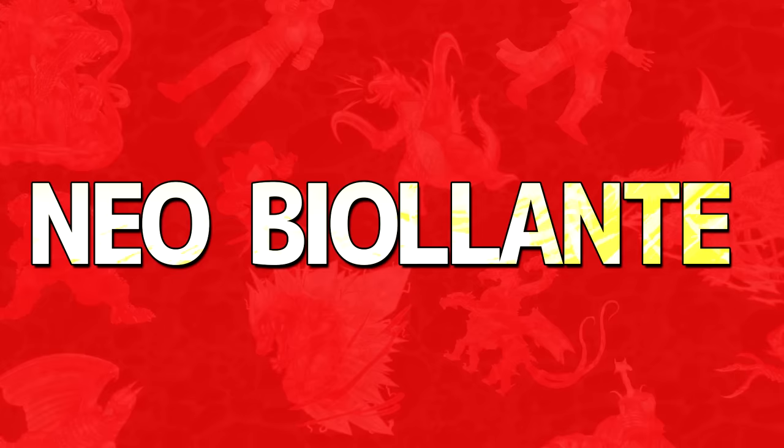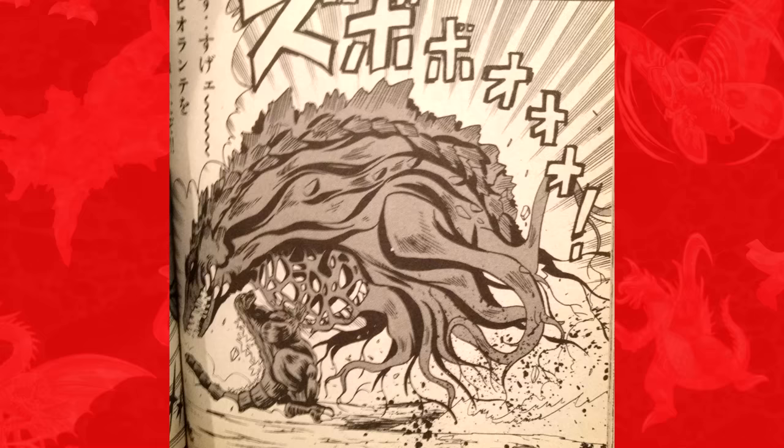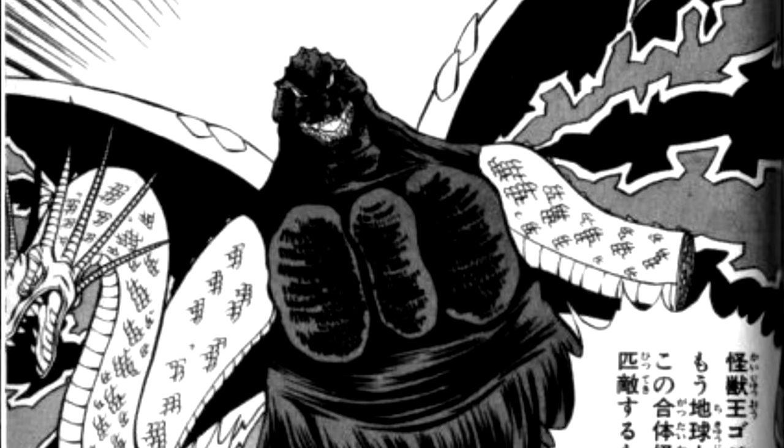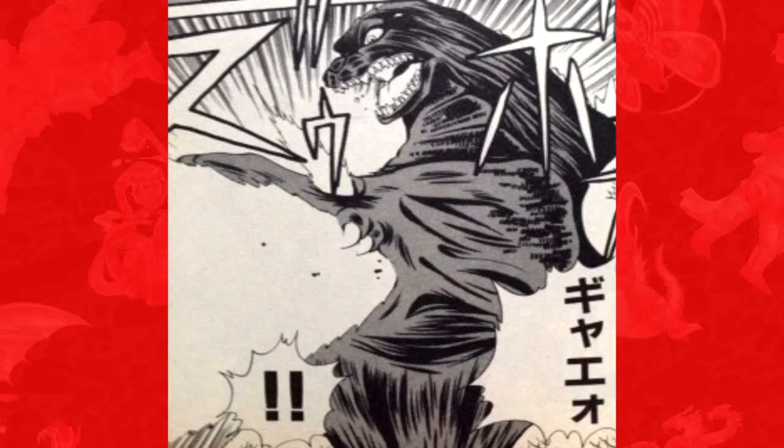A new Biollante called Neo Biollante also makes an appearance in the Kodansha manga Godzilla: King of the Monsters, where she is created by Dr. Oniyama. The monster King Godzilla, an amalgamation of Godzilla, King Ghidorah, and Battra from the second volume of the Kodansha manga, can also transform his chest into a Biollante head.